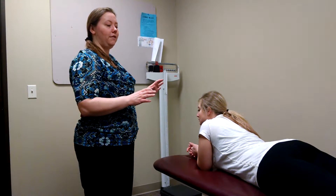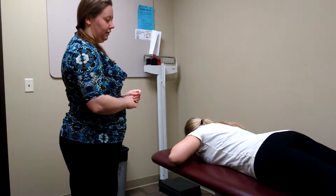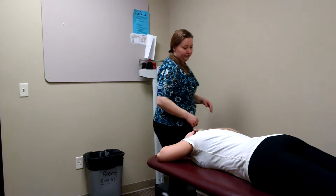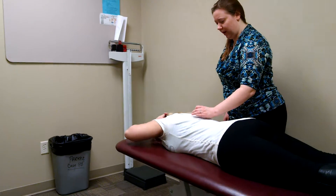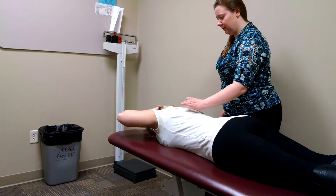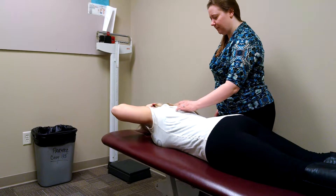Have the patient in a prone position with their hands behind their head. You can tap at the middle and lower traps as a tactile cue, and ask them to raise their elbows off the table. They can do this for three sets of ten, twice daily.